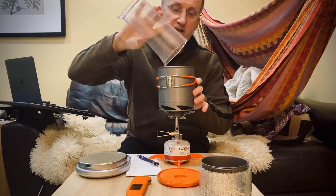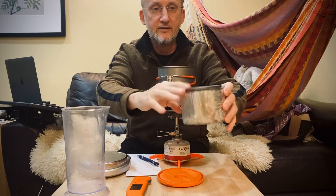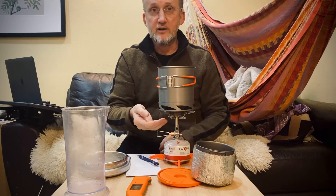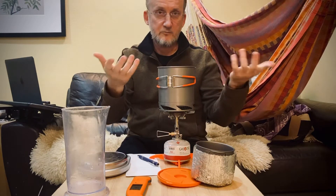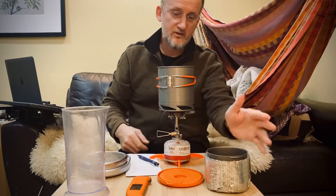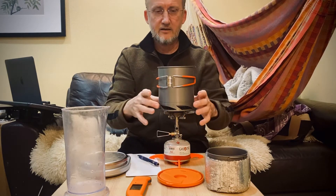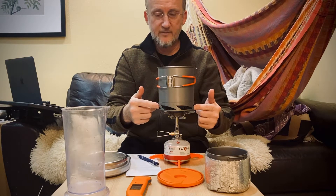I've been getting like four-minute boil times on two cups with the Toaks, largely because if you run this stove at anywhere near its maximum output, so much heat escapes up the sides that it's wasted and the handles become too hot to touch. So I didn't like that. I sought to improve the efficiency — a pot with a wider bottom and a heat exchanger should improve that massively.